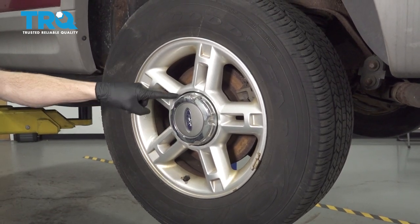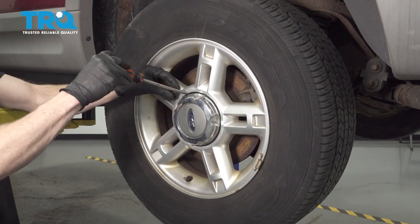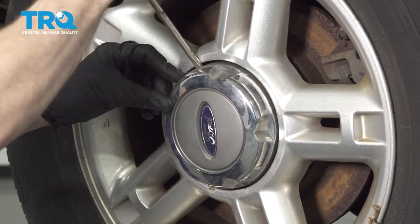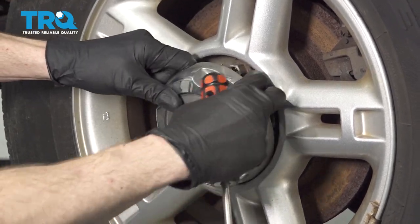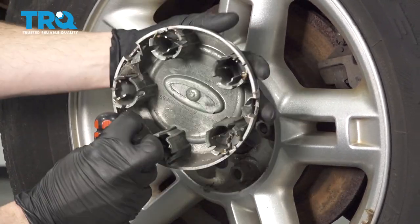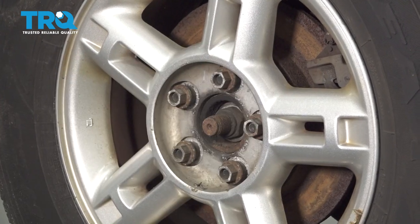After that, we're going to go ahead and remove the center cover. You're going to find a little tab in here that you can carefully get in between and gently pry without damaging the wheel. Go ahead and pull that off, give it a quick inspection, and set that aside.